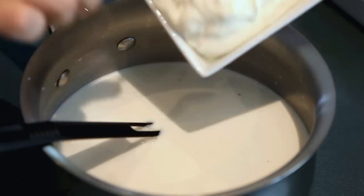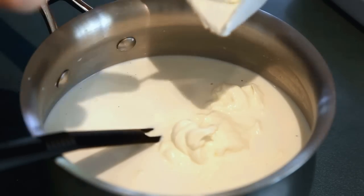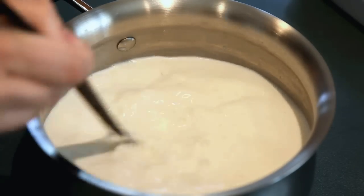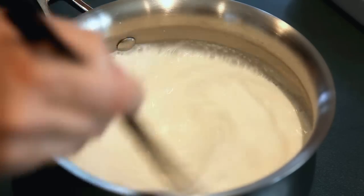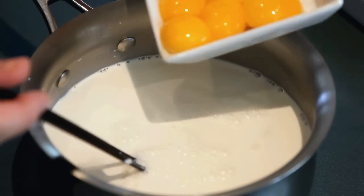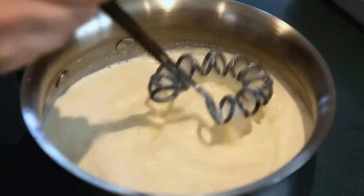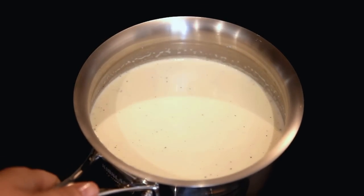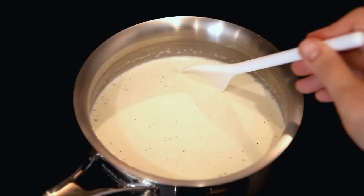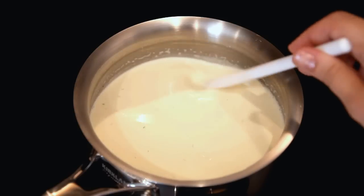Then the next step is to add the sour cream. Mix again, and then I'm adding my egg yolks, mixing nicely until it's all nicely blended. Then off to the stove. I'm putting it on medium-high right now until I bring it to the boil, and then I will put it on very, very low just to simmer it.